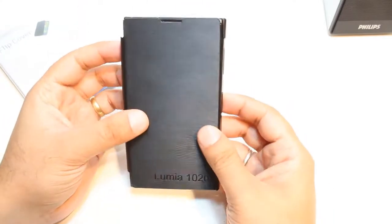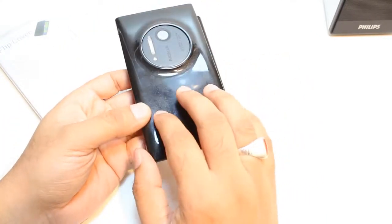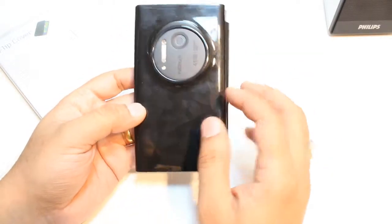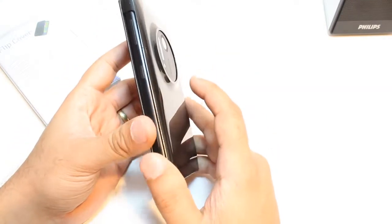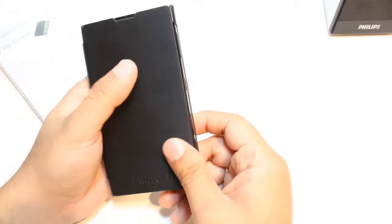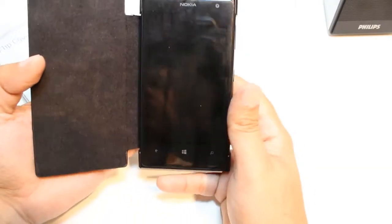I'm going to put the phone into the cover — let's see — it fits perfectly inside and looks quite decent and good. The only thing I don't like is that the backside of this cover is glossy, so whenever you touch it, it leaves fingerprints. The front side, however, is perfect — soft and gentle.